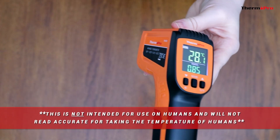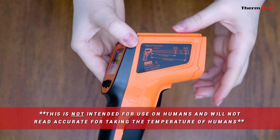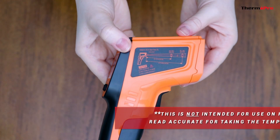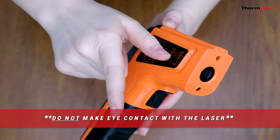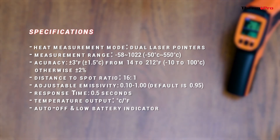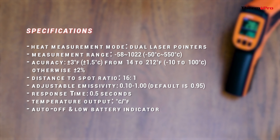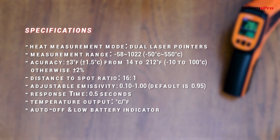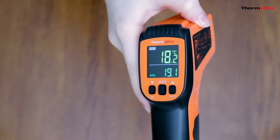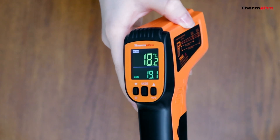Please note that this is not intended for use on humans and will not read accurately for taking human temperature. Also, do not make eye contact with the laser. You are now ready to set up and use your brand new ThermoPro TP450 Dual Laser Infrared Thermometer.